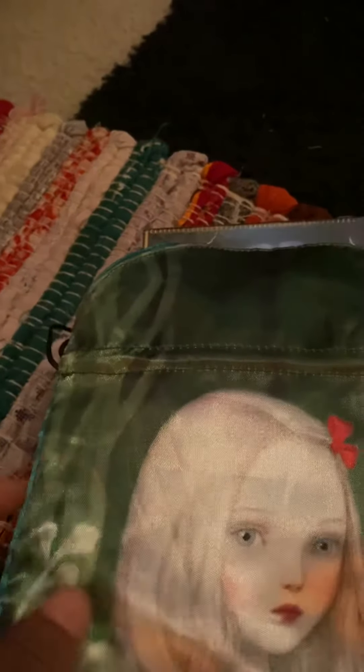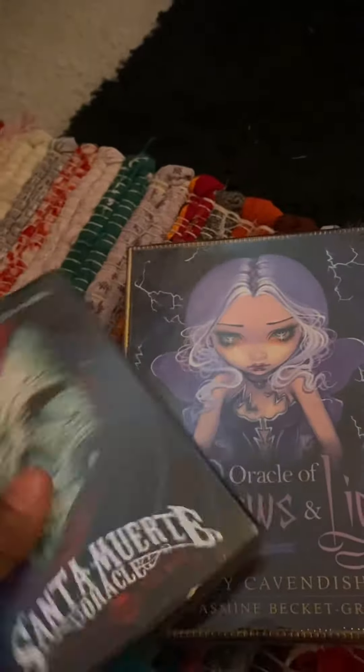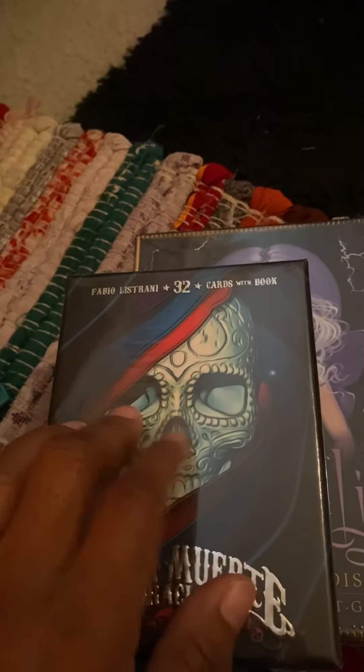I just opened the Nicoletta Ceccoli dust bag for my tarot cards, and I also have the oracle coming on the way. I ordered my second dust bag. I wanted to come on here and show you guys what I have and do an unboxing, but I've got to get back to work.